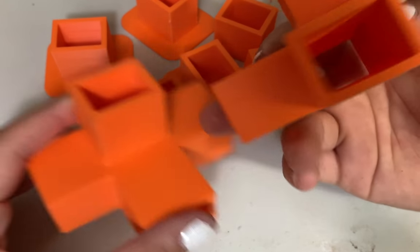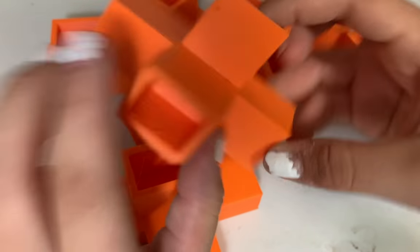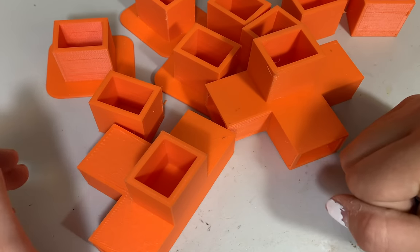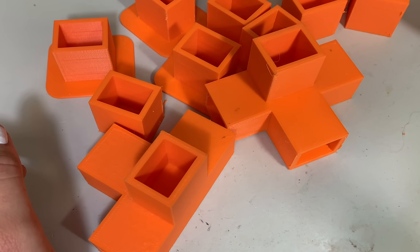These ones actually had support all the way down here, and then there was some support in here also, but very easy. I think the only hard parts are going to be cleaning out the supports on the angled brackets, but other than that, let's put these into the polisher and then we'll get everything else ready.